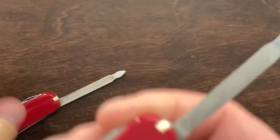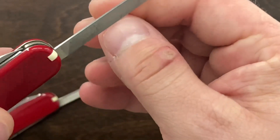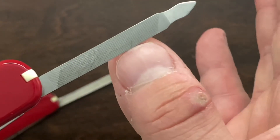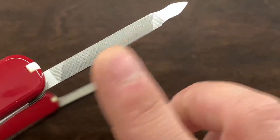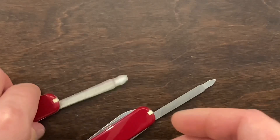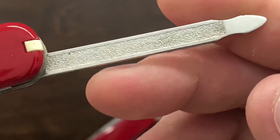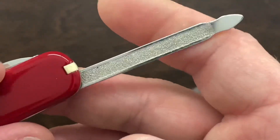That gap actually makes it a little more difficult to file your nails. Whereas on the cross-cut, when it meets your fingernail it is going to cut either way when you hit it to the very edge. Oh well — I don't know why Victorinox ended up going with this one. It's just very unique, very different, and I've never seen it before.